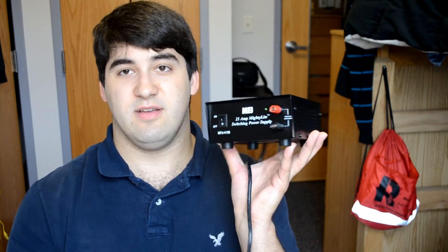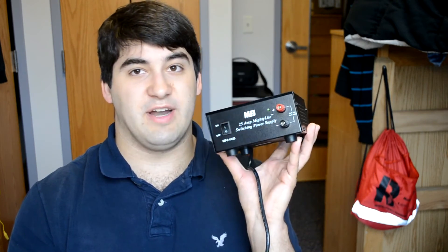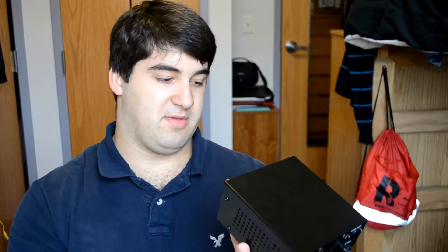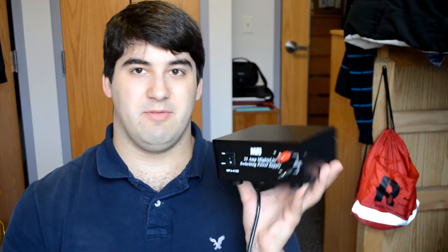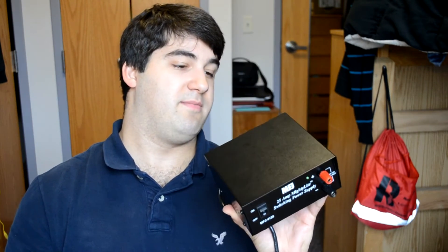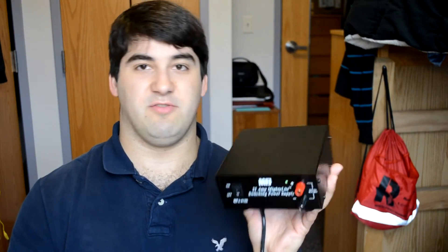The other thing I don't like — it's kind of hard to complain at this price — but there's no meters for current or voltage on it. You can check it with a multimeter, which is what I did, but it would be kind of nice if it was displaying it. They're not that expensive anymore, but I know it changes a lot of other considerations with the case and all sorts of things. So that'd be nice, but not a huge complaint.